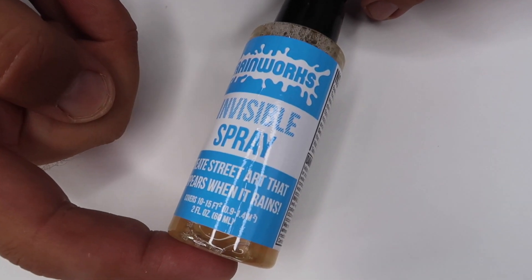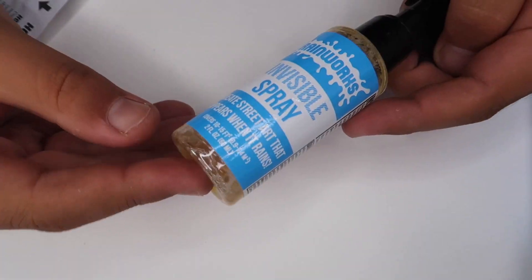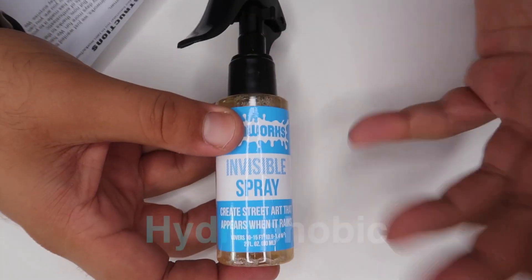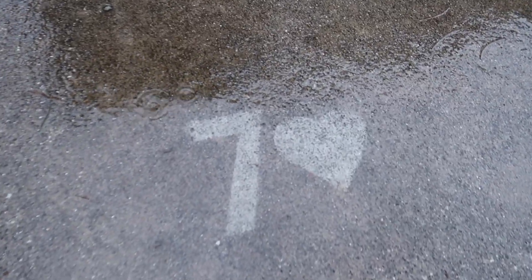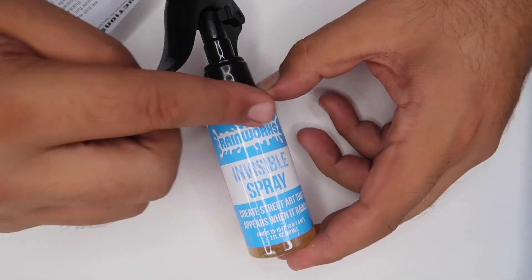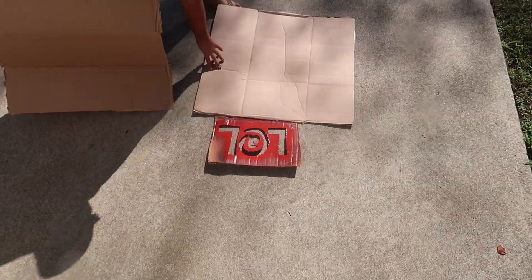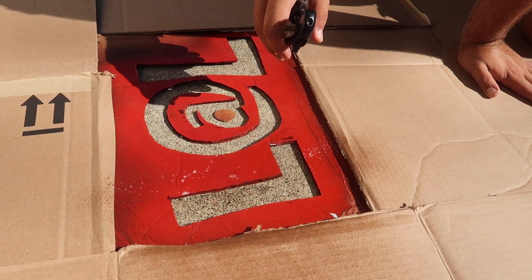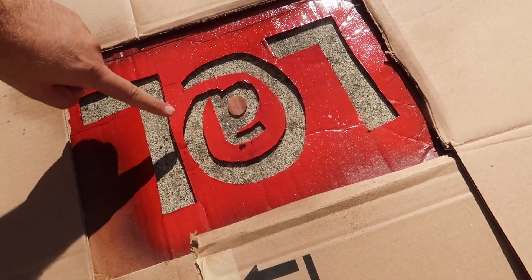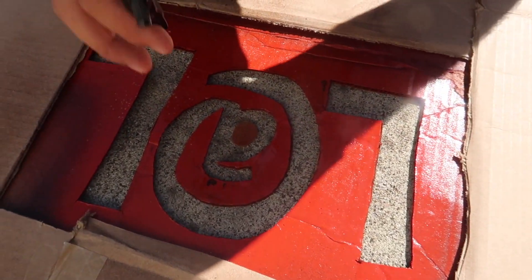This is your invisible spray. You're going to create a stencil and lay it out on the concrete or asphalt where you want to create your art. This is actually a super hydrophobic coating — the word hydrophobic broken down means fear of water, so this actually repels water. When the surface of the concrete gets wet, it gets dark. But this special magic spray makes it so whatever you spray it on doesn't get wet. Make sure it's a flat concrete surface. Take some excess pieces of cardboard and lay them on the outside so you don't get any overspray. Now we're going to put a very light coating of the hydrophobic spray on the concrete. Let this dry for about five to ten minutes and then add another coat.